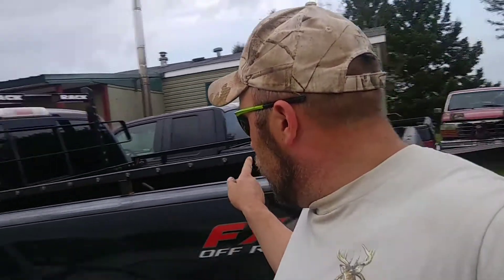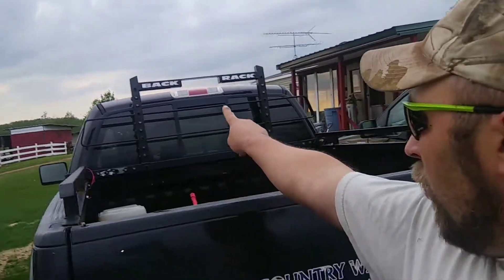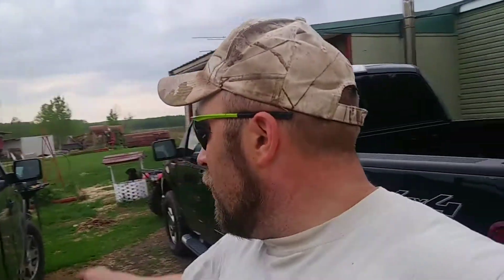I added bed rails, so we added 30 more lights besides the ones already in there. You can see the blank holes — those are going to be stop and turn signals. We'll be adding those when we get a chance. Like I said, this is just kind of a rainy day project.